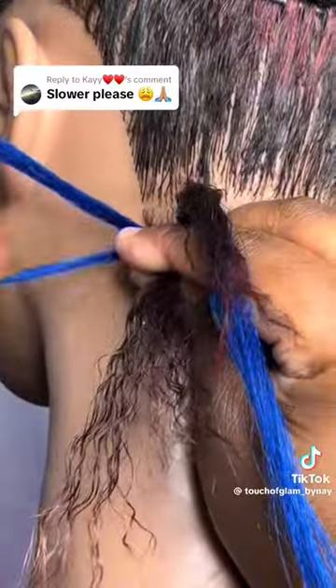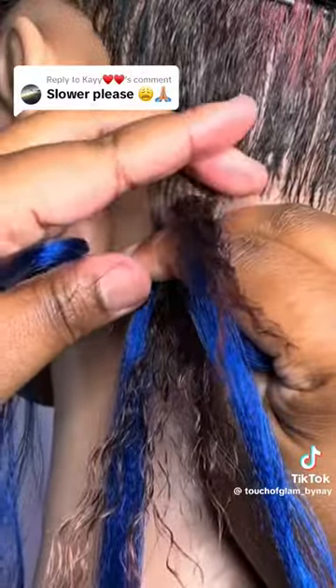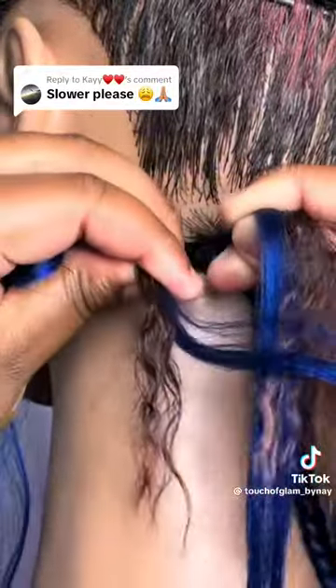Braid over and under, and with the left hand section split into two, place that first piece in between your pointer and your thumb. Braid over and under like normal.